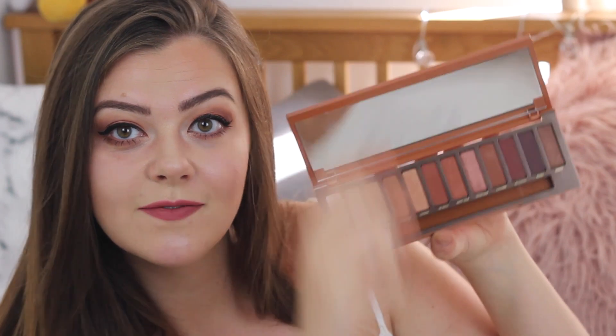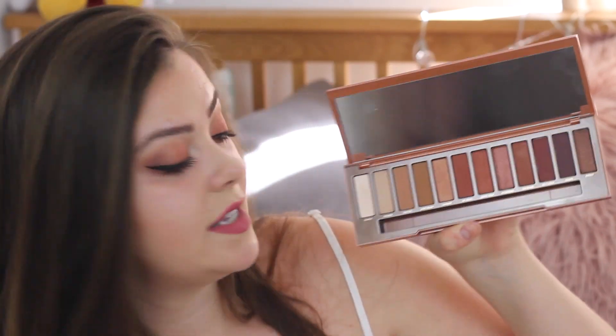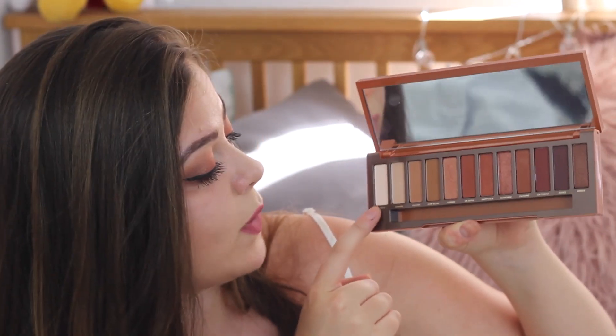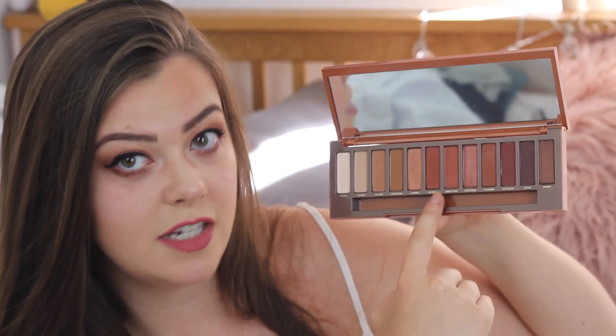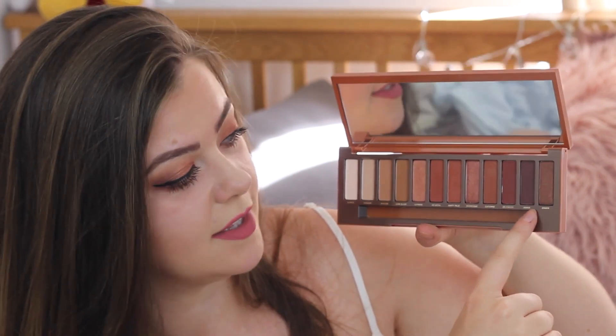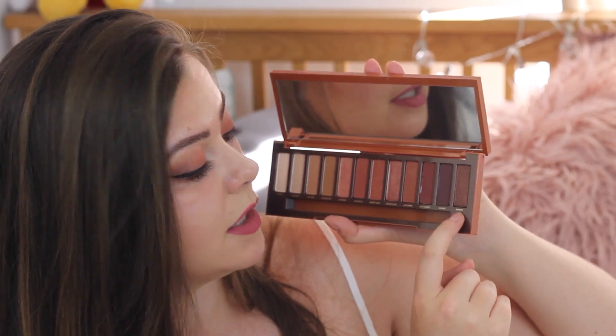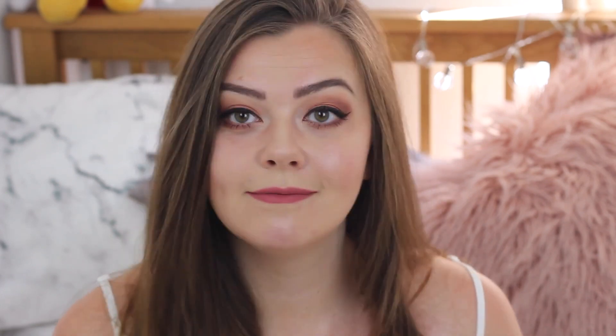And here inside is what we're working with today. It ranges from a pretty much bleached creamy white colour called Ounce, goes through various red-toned coppery warm shades, all the way down to this really cool shimmery brown plummy colour called Ember. Don't forget to hit the subscribe button if you are new, and you can follow me on Twitter, Instagram and Snapchat at Lucy Jane Wood. But without further ado, if you want to see how I get on with this bad boy, then keep on watching.